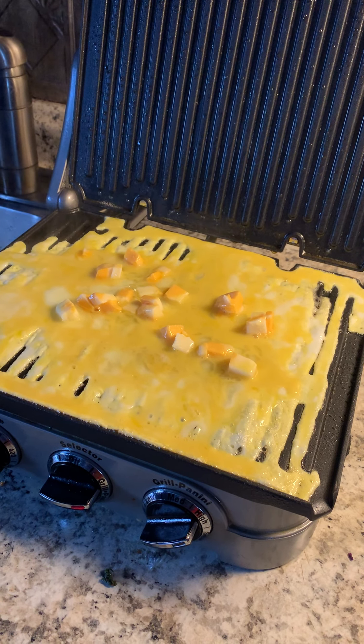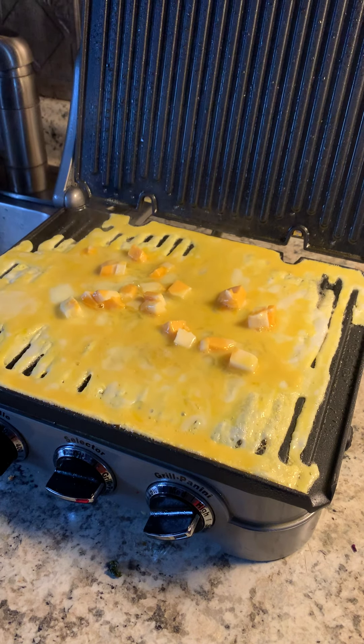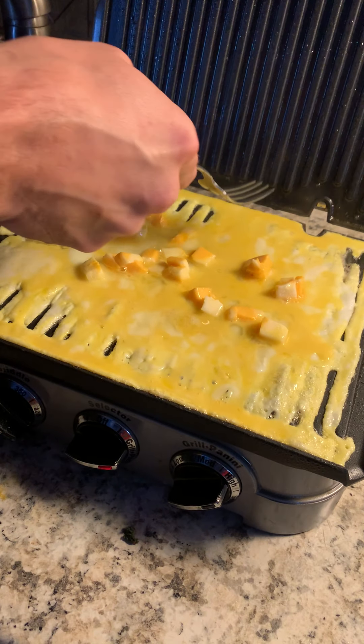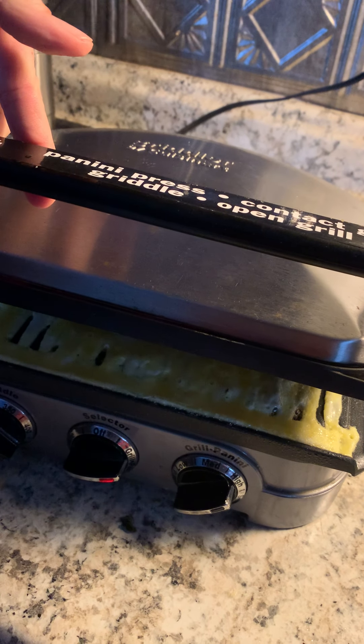It actually cooks really quickly, too. This is better than a pan — so much better and so much easier. Now when I close it, it's going to squeeze it off of this end. So what I do is I do it super slow — as soon as I hear anything, I just slow down.